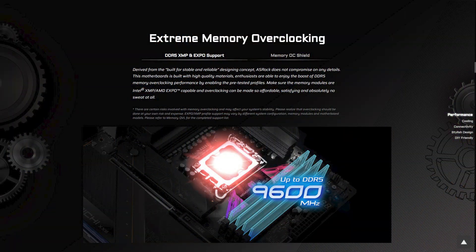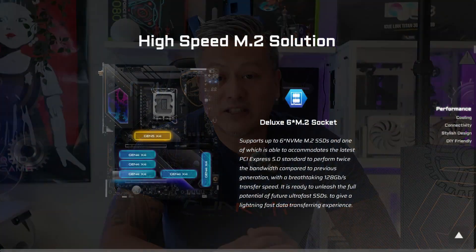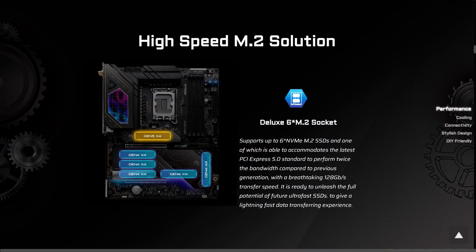Expansion slots include one PCIe 5 x16 slot and one PCIe 4 x16 slot. It also comes with four DDR5 DIMM slots with a memory OC shield and supports memory speeds of up to DDR5 9600+. For storage, you get four SATA ports and five Hyper M.2 PCIe Gen 4 slots, as well as one Blazing M.2 PCIe Gen 5 slot.